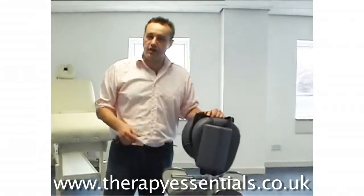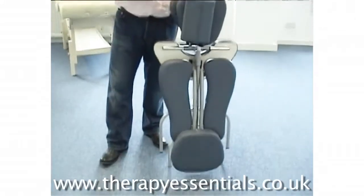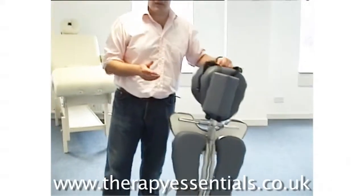This is the Affinity Puma on-site massage chair — very lightweight, one of the lightest on the market at seven kilos. It's ideal for moving from place to place and really good for on-site treatments, with very high strength.